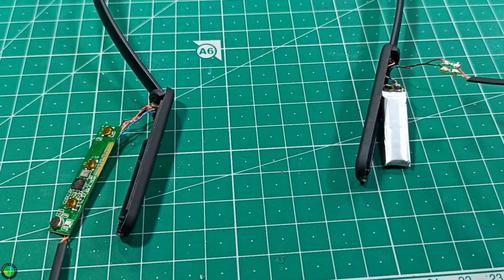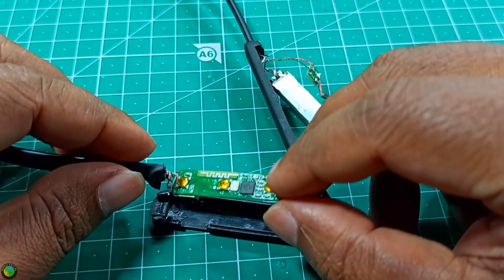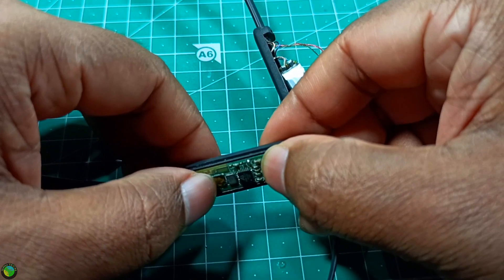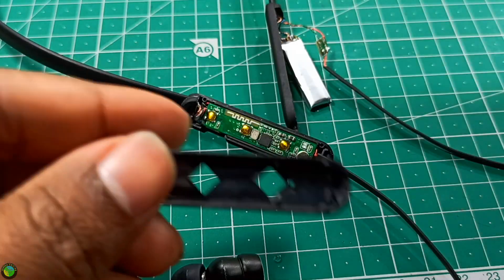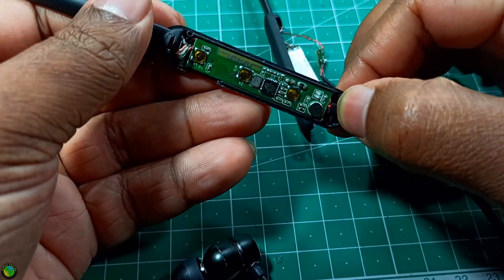I'm trying to check out the Bluetooth headset and clear it out. I'm trying to get a complaint about the Bluetooth headset sorted. I'm trying to test it here and solder it out.